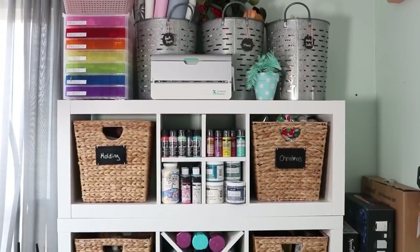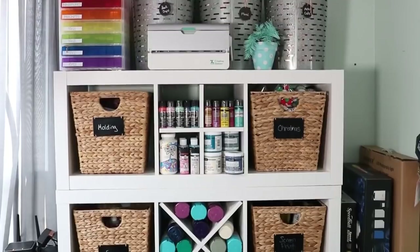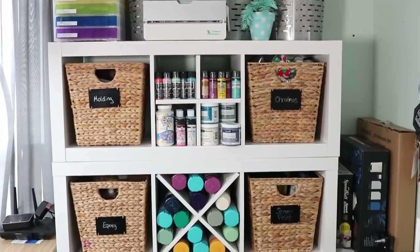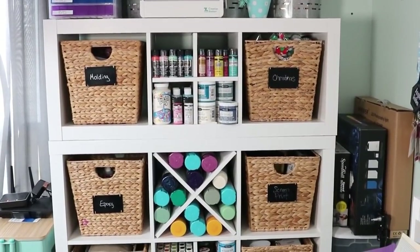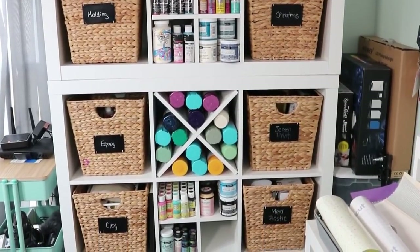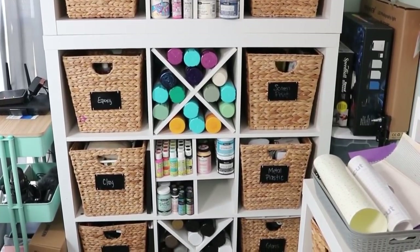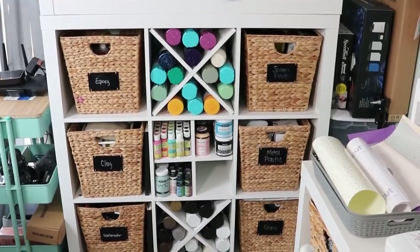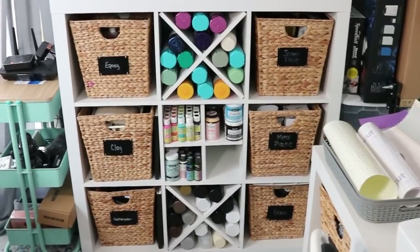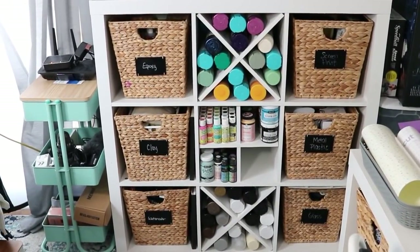On the next wall beside that desk is another cube organizer. Up top there are tons of different bins for different things and some rainbow drawers that I really like for organizing small things. The middle of the shelves basically holds paint and spray paint. The bins on both sides are divided up by category of either blank type or craft type. Beside that cube organizer, there's a rolling cart that actually contains all the tech stuff — microphones and that type of thing — and I can wheel it around the craft room wherever I need it.